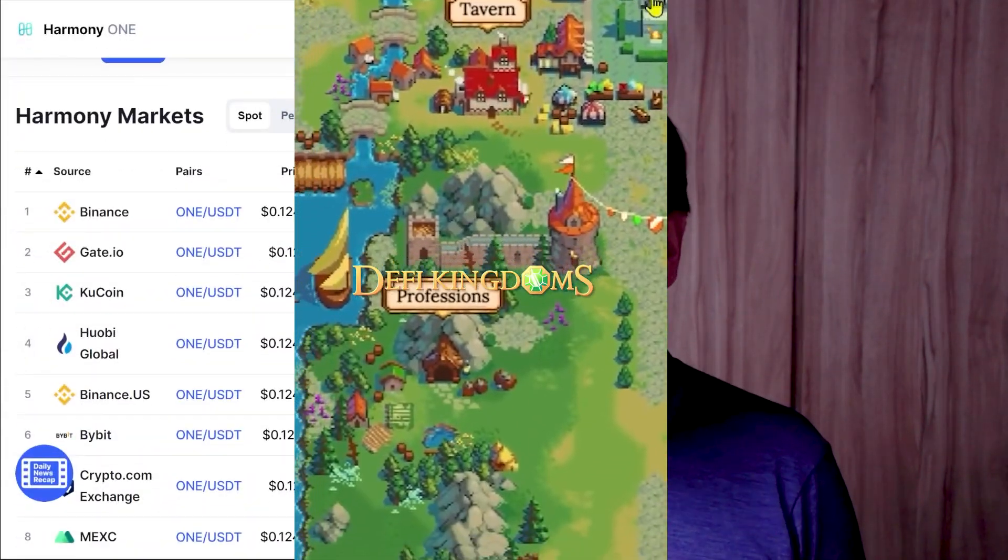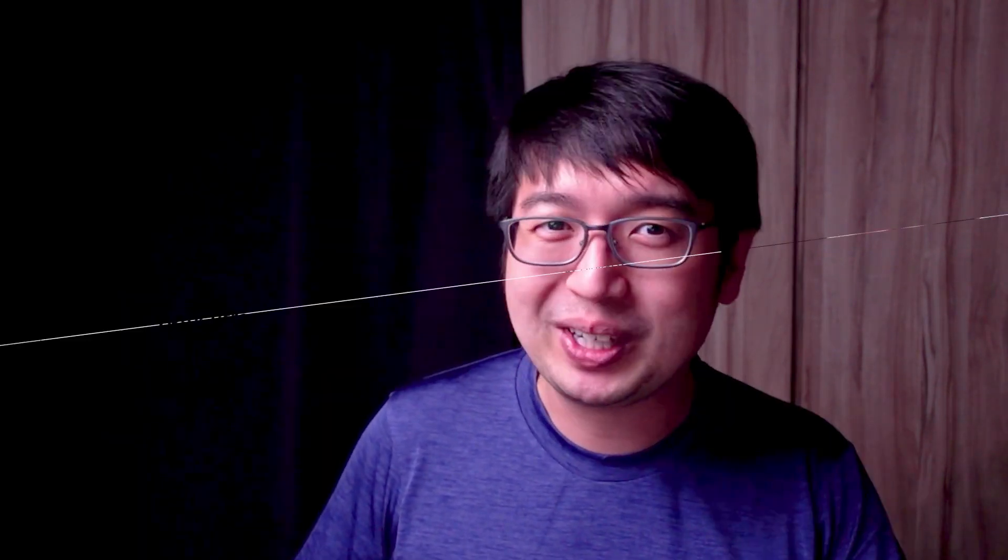Harmony One is an EVM compatible blockchain, which means you can use Ethereum dApps and it runs smart contracts. It's super fast with two-second finality, and it is designed to be interoperable — meant to bring Harmony among all blockchains. The main focus at the moment is DAOs, decentralized autonomous organizations, and a lot of other things. What I'm actually using Harmony One for is mostly staking, DeFi Kingdoms, and DeFi — decentralized exchanges, farms, and ways to earn passive income — but there's no guarantee you'll be profitable, so don't YOLO in without doing your research.